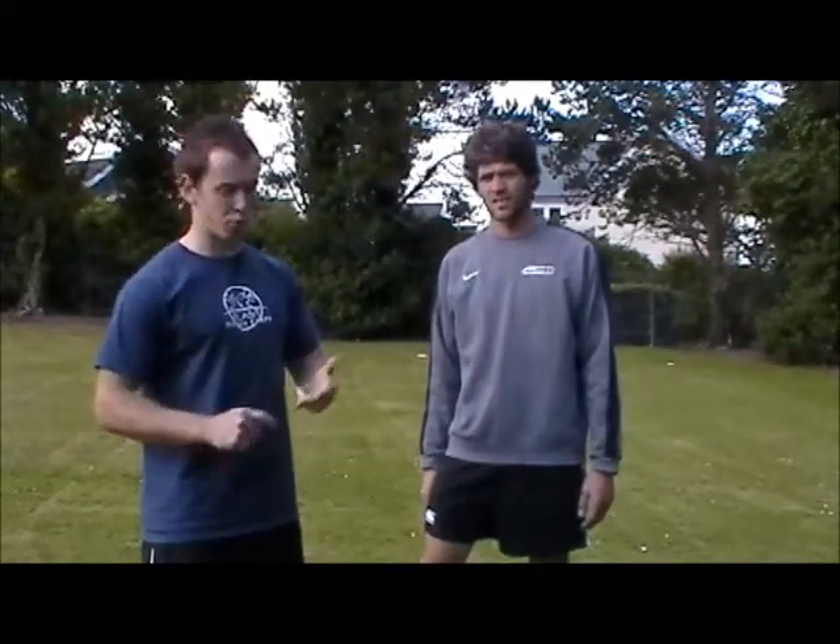Hi guys, just Matt Luxon here from the Fitness Camp. Tonight I'm here with Mike pre-session, that's why he's looking so good. Didn't want to film afterwards — who knows, might be messy. Mike's a new Fitness Camp member and also a strength and conditioning coach, so he knows a lot about fitness and how to train to get fit for sport.